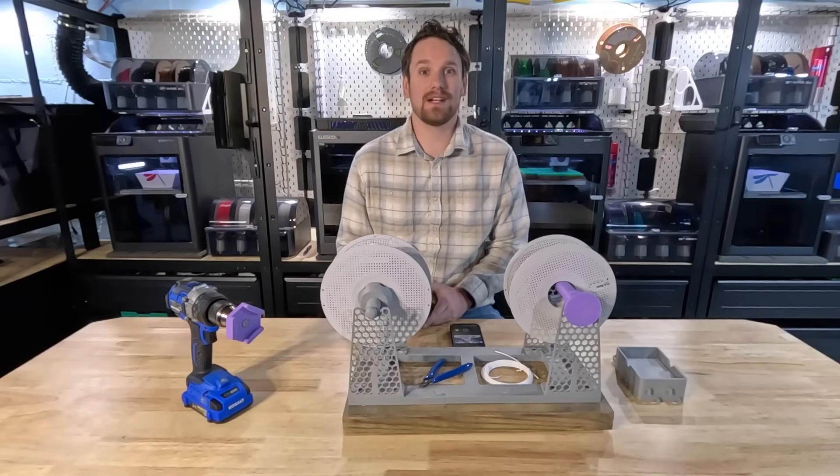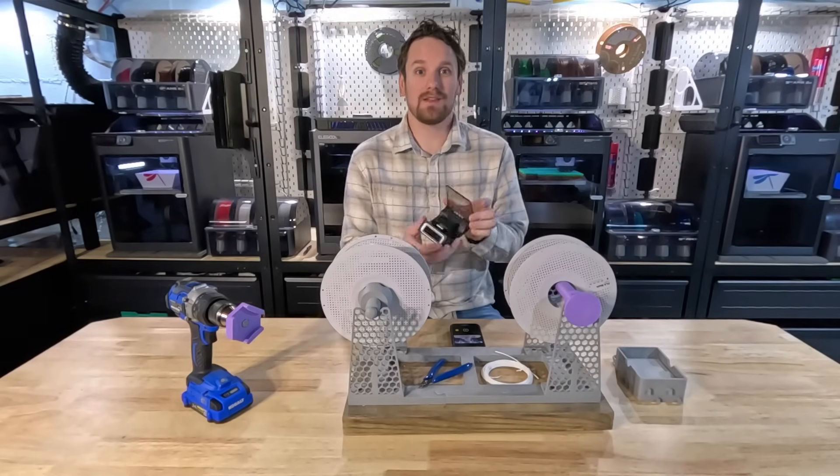Hey guys, Kevin from The Glorious Geeks here, and today we're going to talk about the Sunlu new filament connector. Let's get into it.